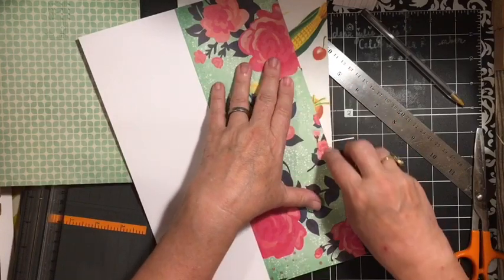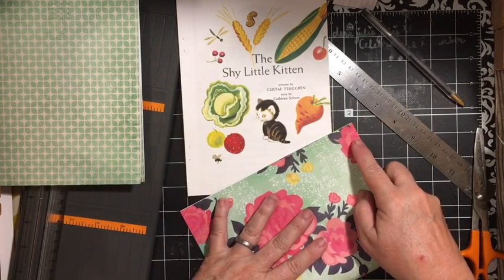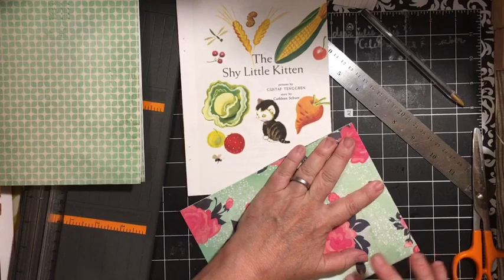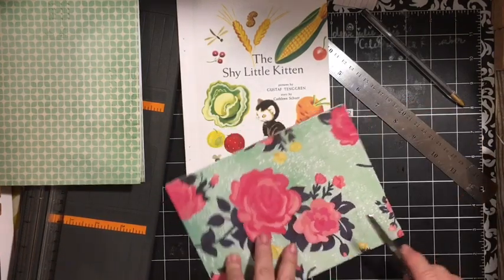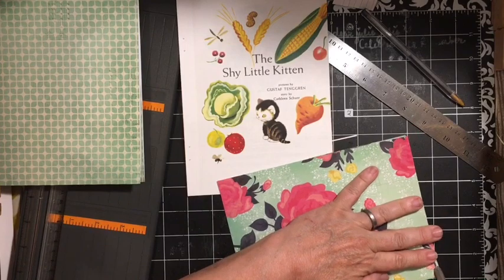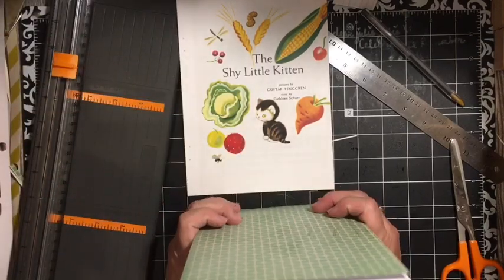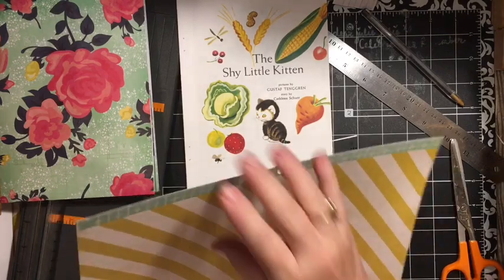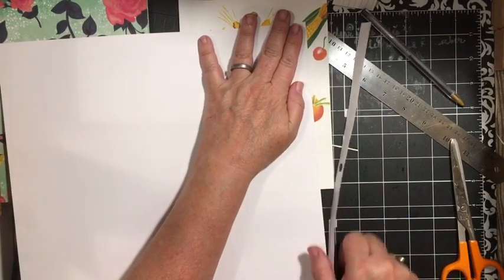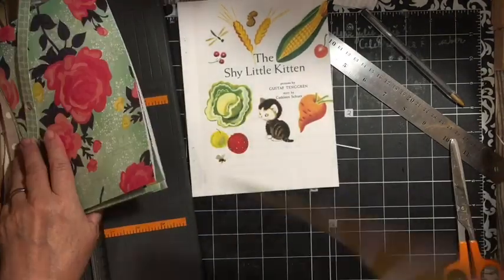I am adding five more kits to the Etsy shop. My neighbor — we were talking about what I do, and I told them what I was doing this week, and they came over with some Golden Books and gave them to me. So I have five more for the shop. Right now that's all the kits I was able to put together, and some of them I had to substitute something a little bit different.